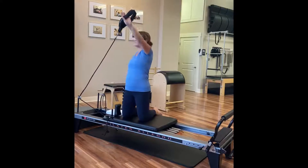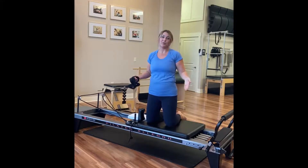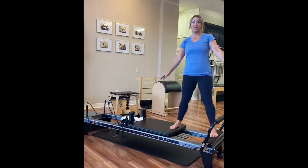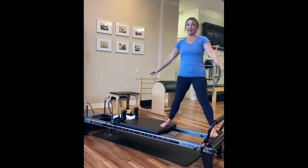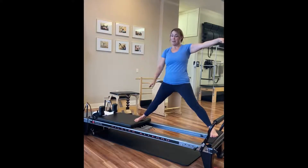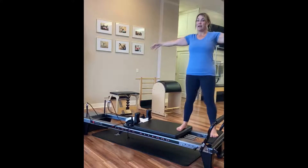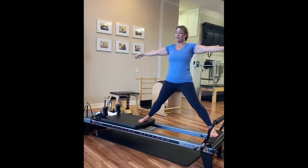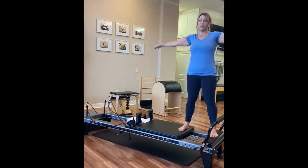Just awesome mobility work. That's just one small way, but huge, how the reformer is different than being on the floor. Who doesn't love some amazing inner thigh work? As you get to glide on the reformer, you get this smooth lengthening — and pelvic floor, low abs right up. It has to find its way to turn on because you're never going to get there by strictly pulling from the foot.